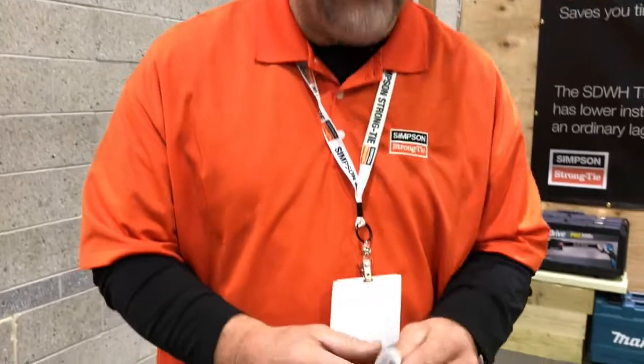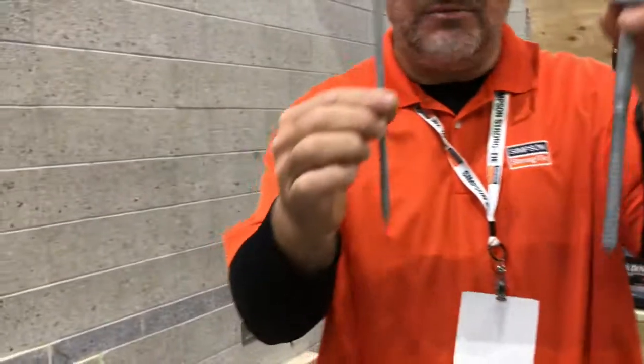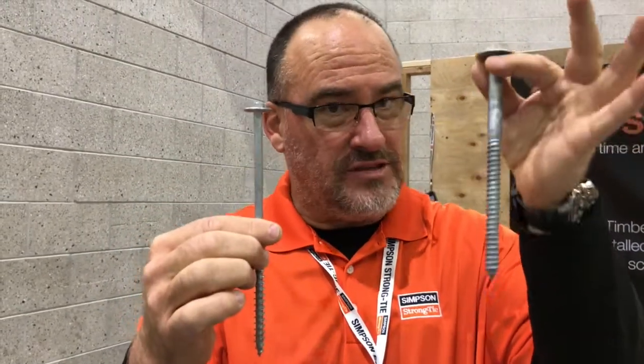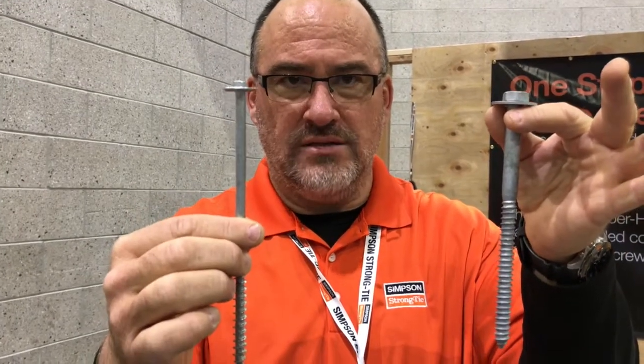How's it going? Darrell Wade, Simpson Strongtie. Today I'm talking about what every manufacturer seems to be focusing on this year — replacing this. This is a half-inch by eight lag screw, hot dip galvanized. Simpson Strongtie has come up with a replacement. It's a one-to-one replacement. This is our hot dip galvanized Class C — a little different from Class D — timber hex hot dip galvanized fastener.